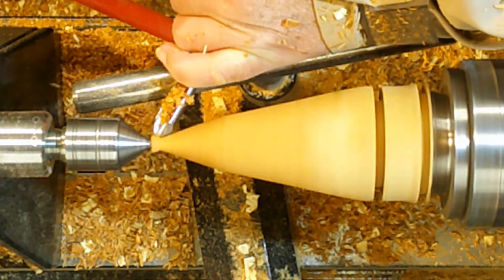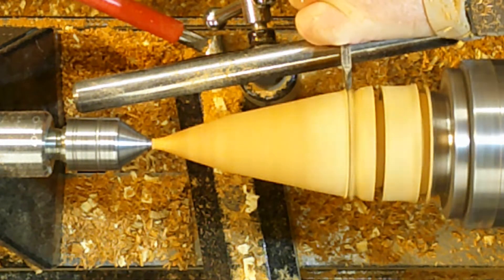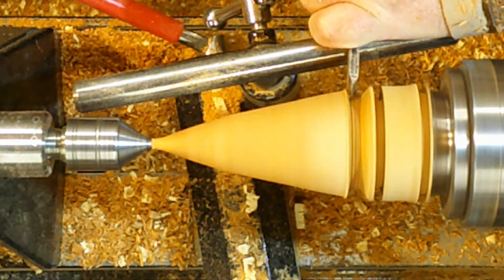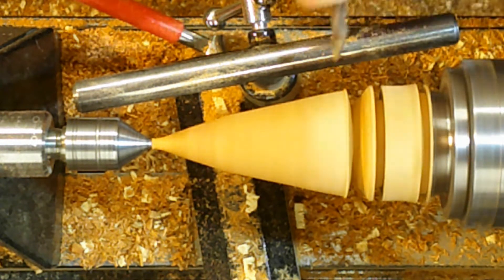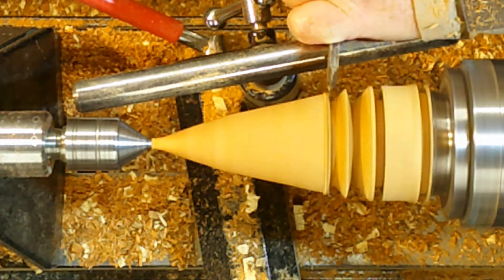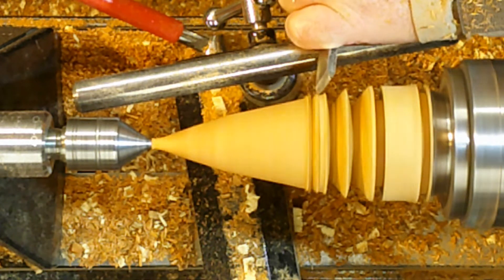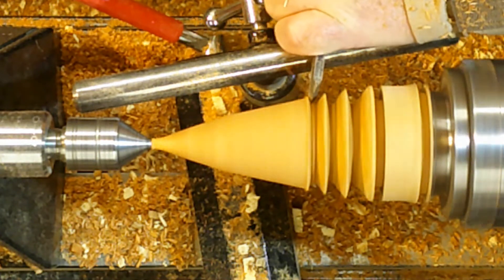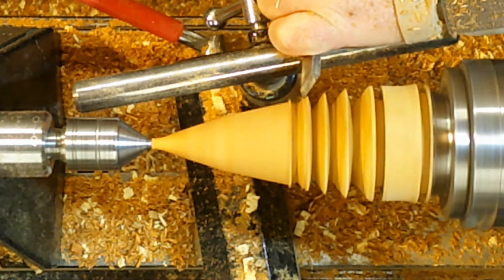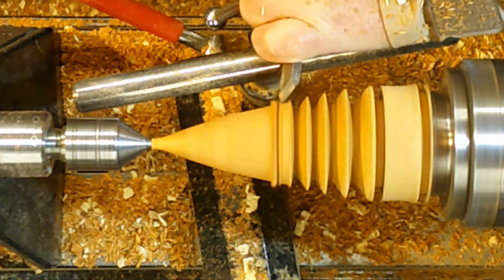I'm just taking the top end down to that point. And this is where the fun bit starts — I've got my skew chisel. What I'm doing now is making some peeling cuts there, just to define the branches of the tree. This is the fun bit; I really enjoy doing this. I would say to anybody who does woodturning, have a go at this — it really is good fun.